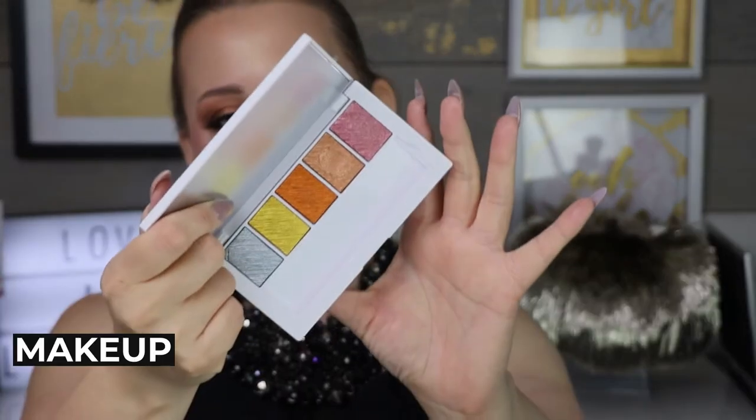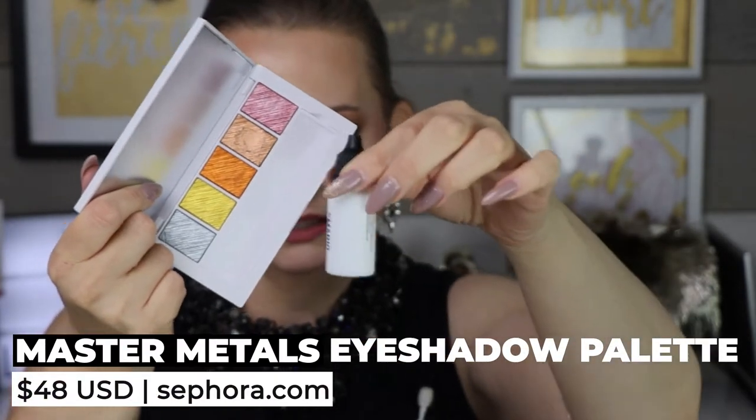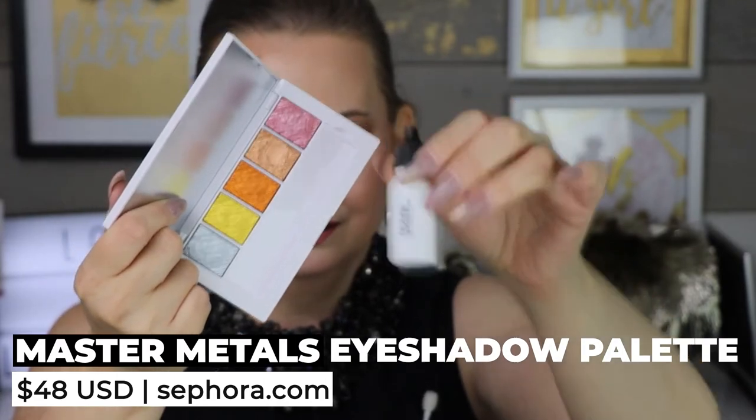If you haven't seen my video on part one, I'll link it right here — click on that. In today's video, we are talking about this Master Metals eyeshadow palette. You pair it with this one right here, which is the Master Metals manipulator. If you guys want to see how I create this amazing look, keep watching.